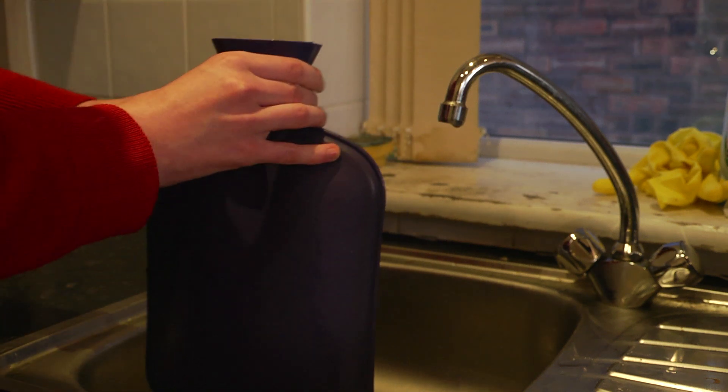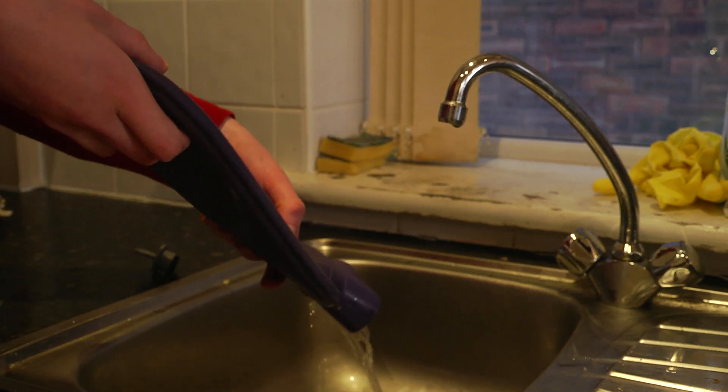Once you are happy the hot water bottle is safe to use, unscrew the stopper and pour out any water left inside.